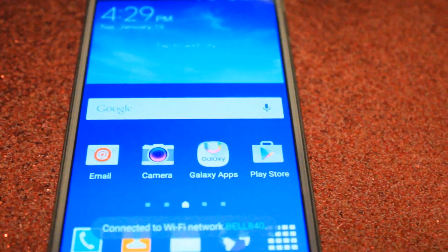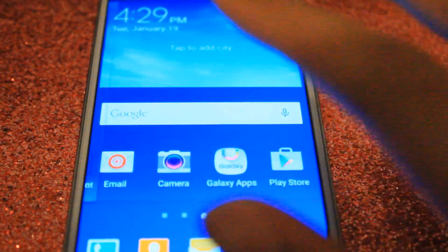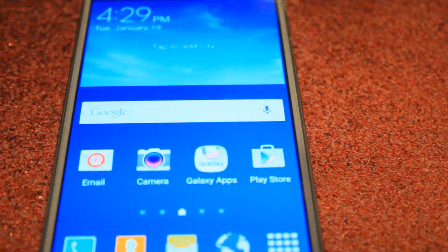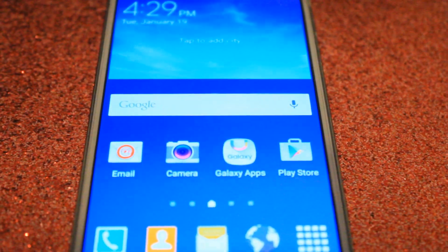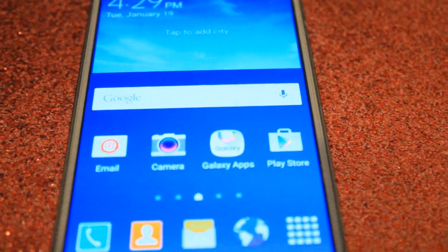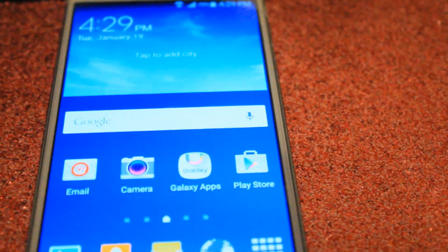Hey everyone, welcome back to DCP. I'm back with my Samsung Galaxy S4 because I have a very exciting video. As you saw in the title, I'm going to be showing you how you can get iOS 9.1 emojis on any Samsung Android device in general.